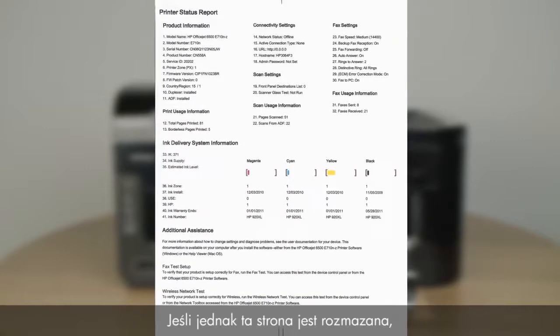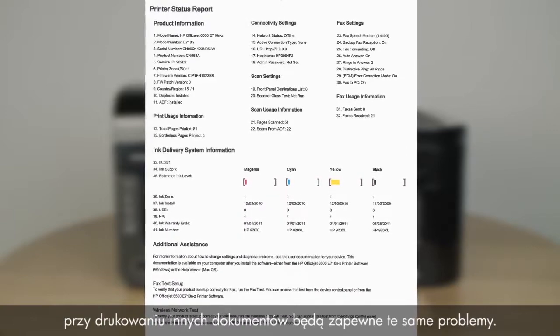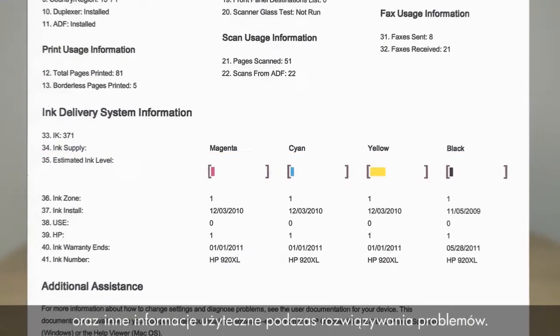However, if the test page shows smearing, lines, or some other error, other documents you print will likely have the same problem. The test page can also give you valuable information on model number, serial number, ink levels, and other helpful information for troubleshooting.